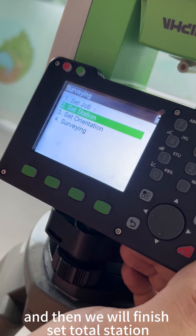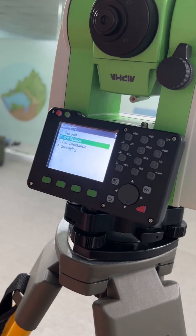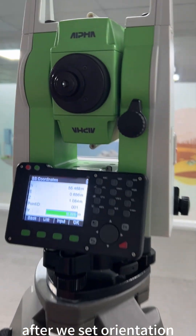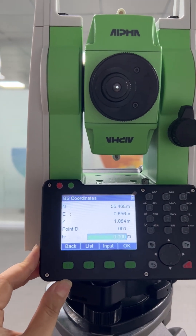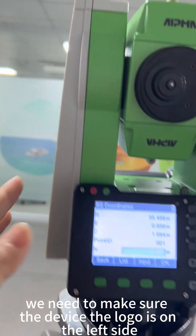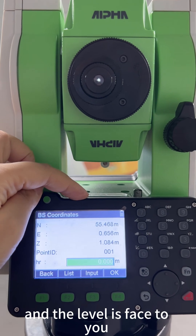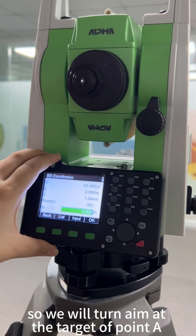After finishing part one, we enter part two: set orientation. We select the coordinate orientation. After setting orientation, we need to make sure the device is in pan-left observation. To confirm pan-left observation, the logo should be on the left side, the eyepiece is facing you, and the level is facing you.